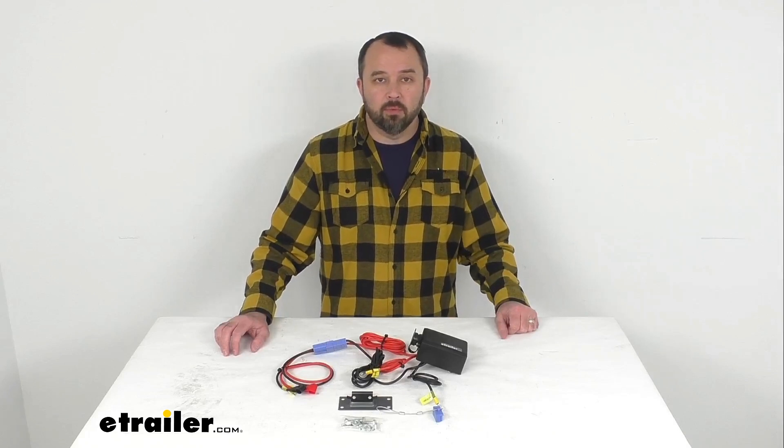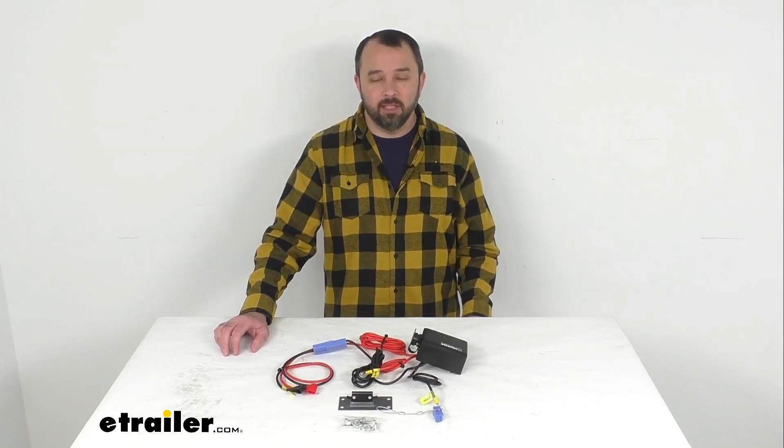I'm going to conclude our brief look today. I do hope that it was helpful for you. Again, my name is Andy. Thank you for joining me.